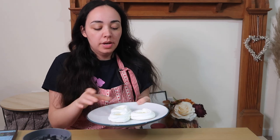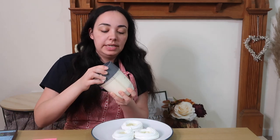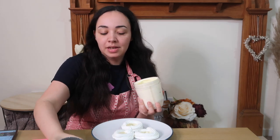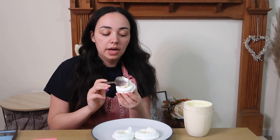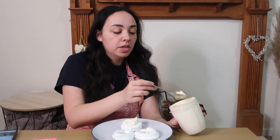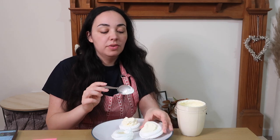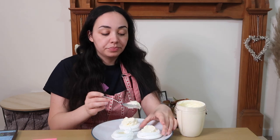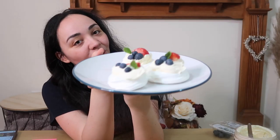The final step: once your mini meringues are done, fill them with whipped cream and then add whatever fruit or toppings you'd like. I'm just going to fill the meringues with the whipped cream now. One tip — if you want to fill all your meringues, eat them within four hours because as soon as you put the cream in, the meringue will start to dissolve slightly. You can store the unfilled meringues in a container for a couple of days if you want to make them beforehand. Ta-da — here are the meringues!